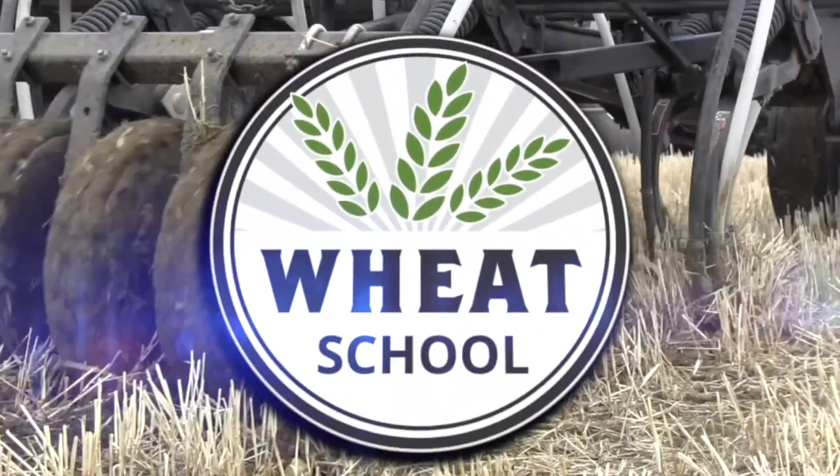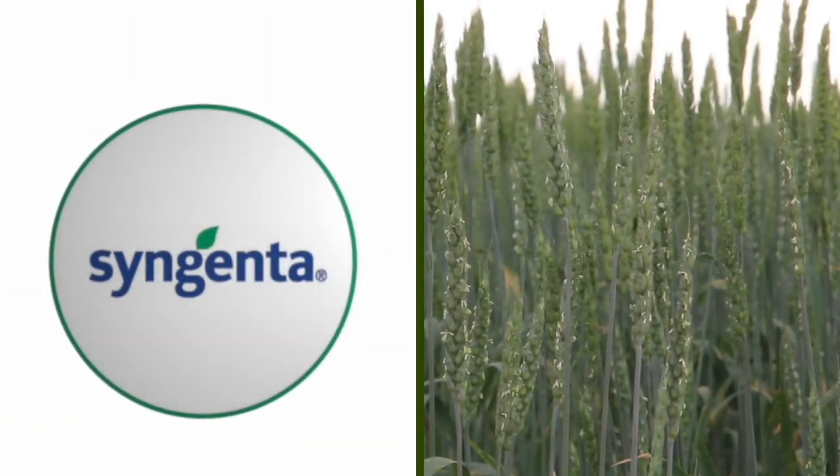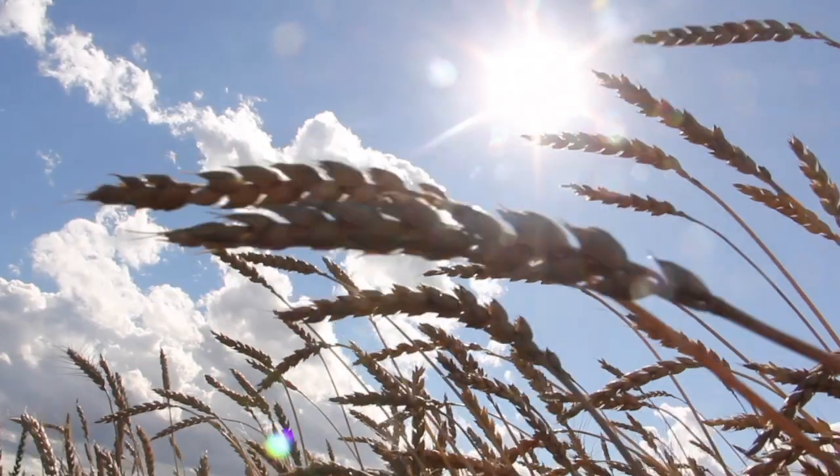The Wheat School on RealAgriculture.com is brought to you by CNMC, Syngenta Canada, and the Alberta Wheat Commission.